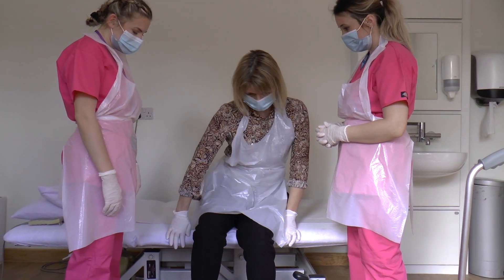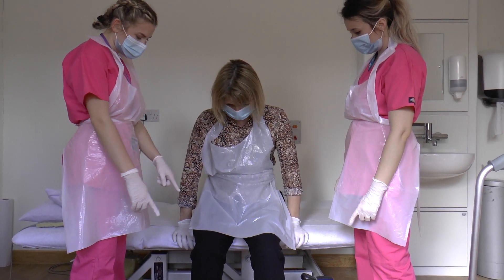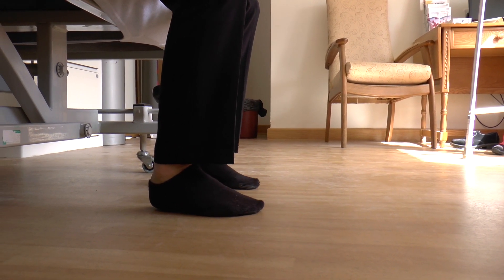Ask the patient to shuffle their bottom forwards, keeping their hands on the edge of the bed. Ensure the patient places their feet firmly on the floor, hip width apart. Ask the patient to shuffle their feet back to a comfortable position.